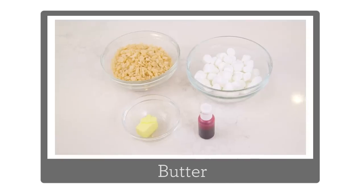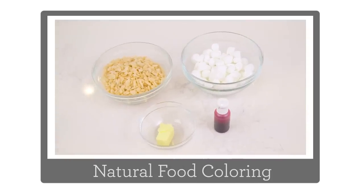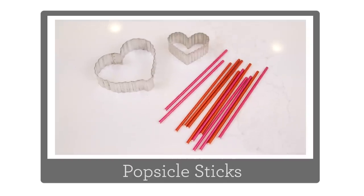Let's go through our ingredients. You'll need butter, rice krispies, marshmallows, and natural food coloring. You'll also need heart cookie cutters and popsicle sticks.